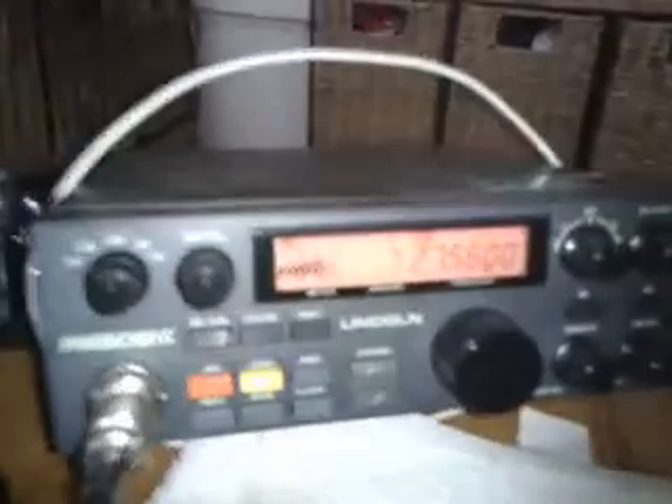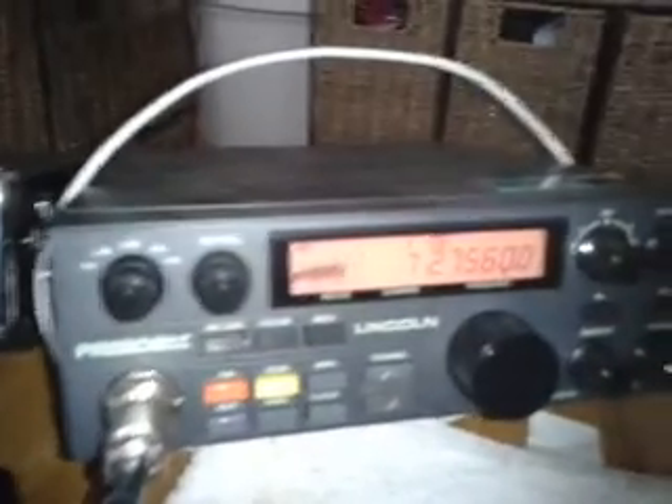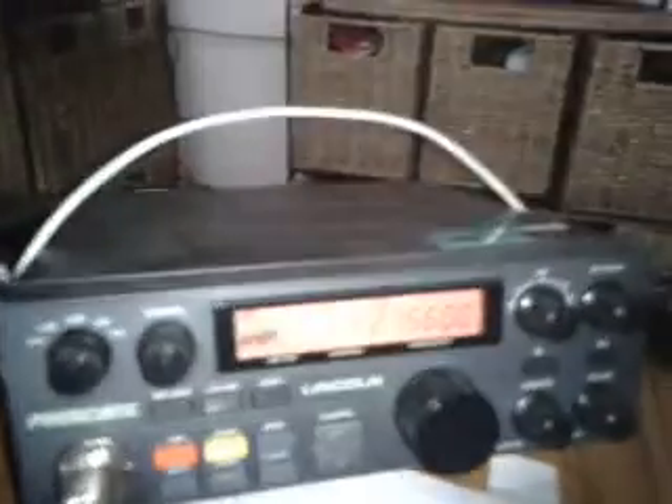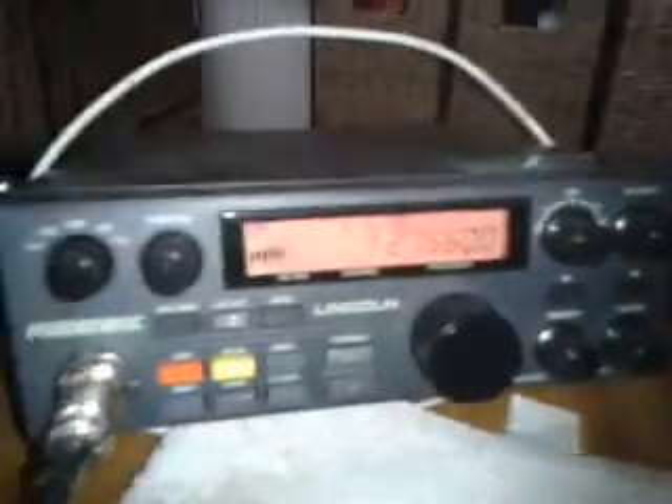The working conditions here, mate: the radio is a President Lincoln. The antenna is a Serio Gain Master vertical. And the output is around about 100 watts, Mark. About 100 watts. QSL?